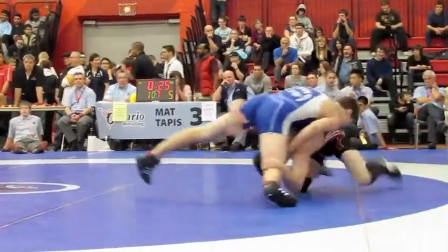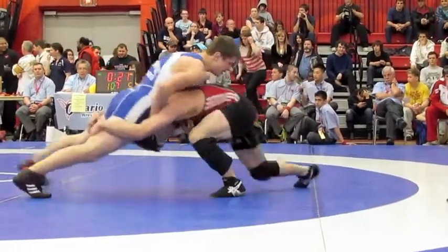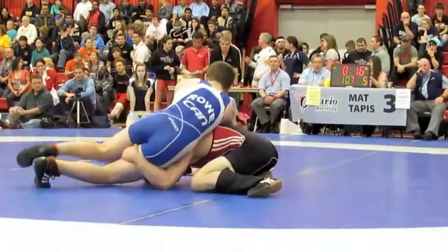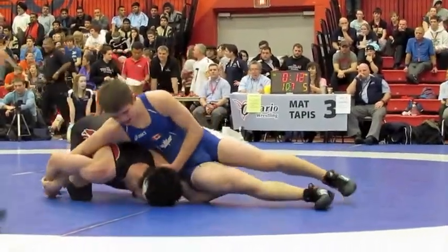Move back. Head out, get up. Head out. Yep. Lift him up. He's facing him. He's facing him, circle. He's circling.